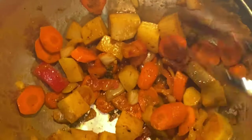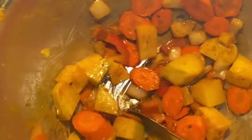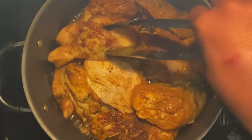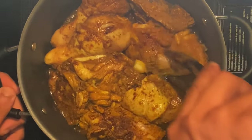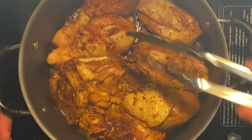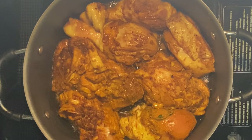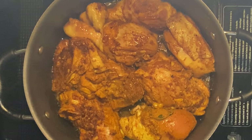Now we're going to add some water — or veggie stock, chicken stock, whatever you have. In this case I'm adding water. Get both sides a nice sear, then we'll add it all together. Just keep rotating so you don't want one side to burn. We're almost there, just keep rotating these pieces.